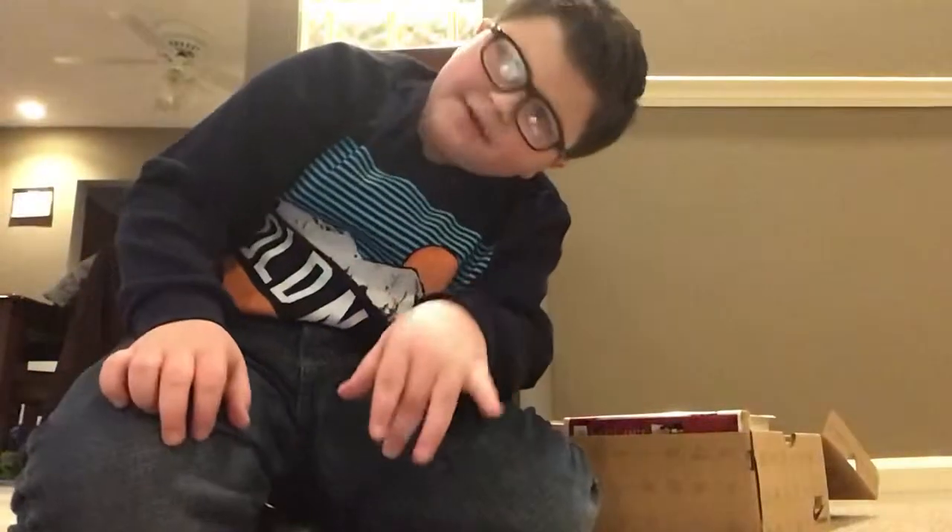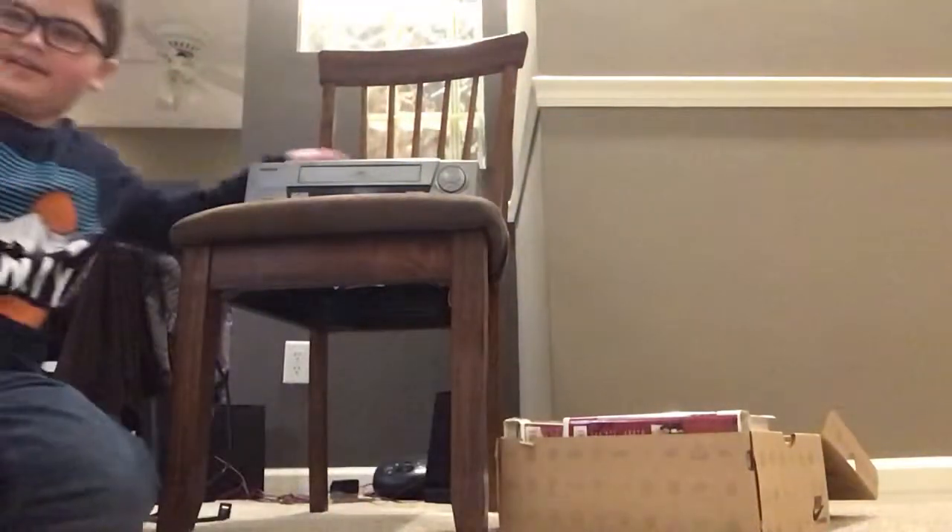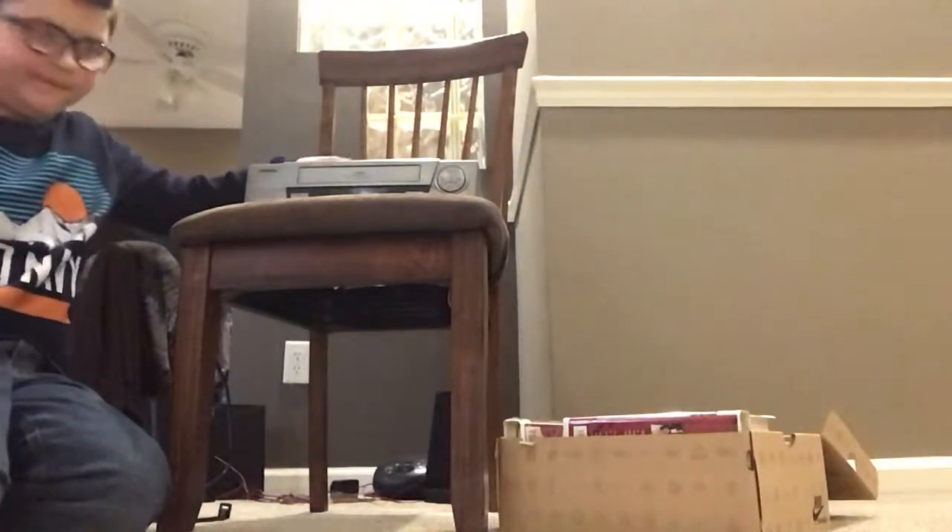What is up guys, today I'm back with a brand new video. As you can see, I got right here a VHS player. I also got some tapes right here that my aunt gave me today.